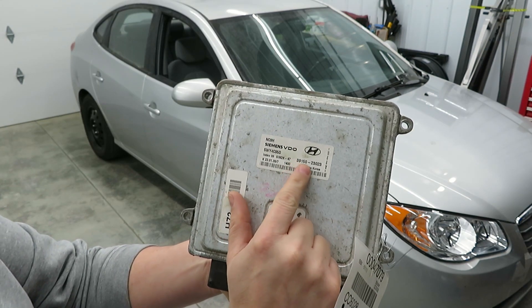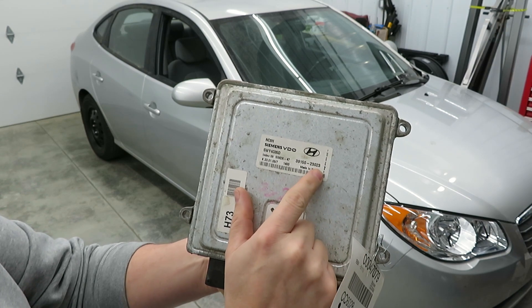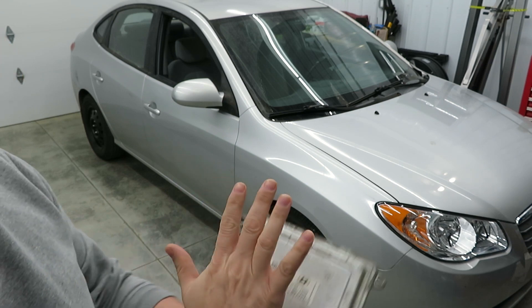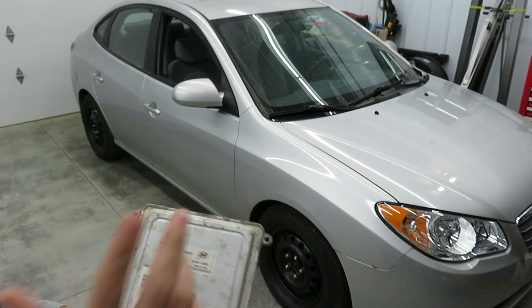One thing I want to point out is this number right here. You want to make sure that matches the number on the car. So we're going to go ahead, get the hood open, and I'm going to show you where this is and how to get it out.